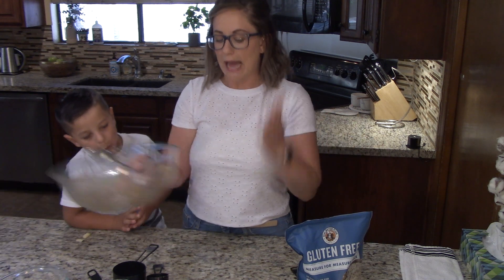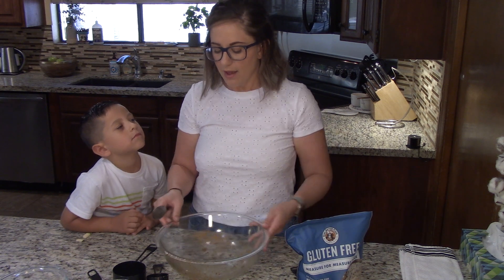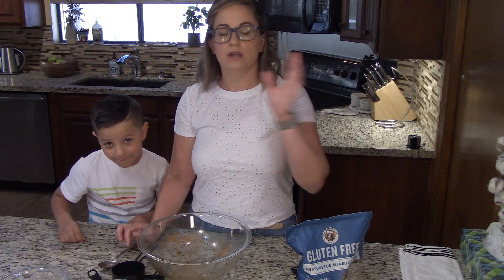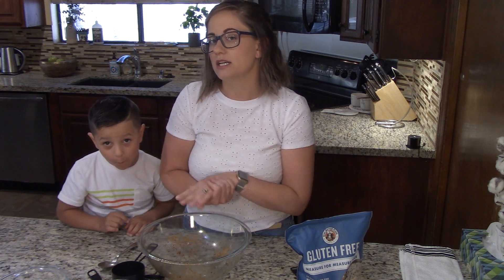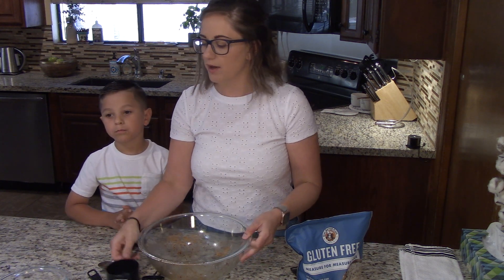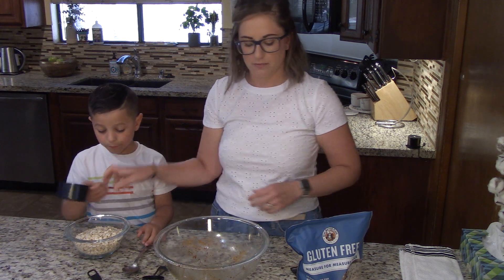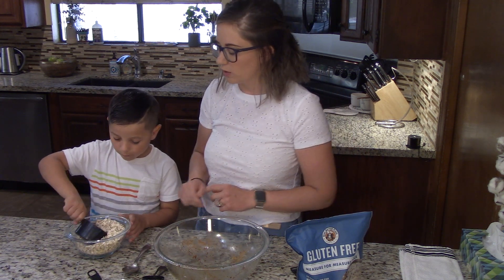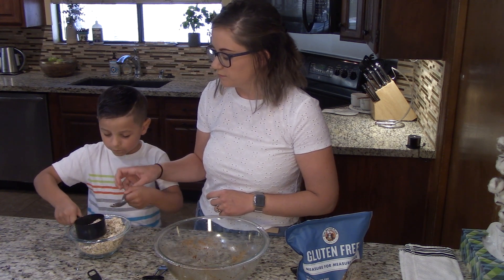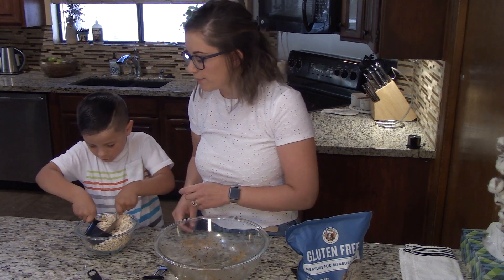We're going to use the exact same bowl that we used before — make sure there are no apples in there. We're going to measure out some sugar, some oats, and some flour to start with. This is really easy because we're doing one cup of each. We're going to start with our cup of oats. Can you please scoop out a nice big cup of oats for me? Don't worry if you make a little bit of a mess. We're going to scoop an entire cup of oats.